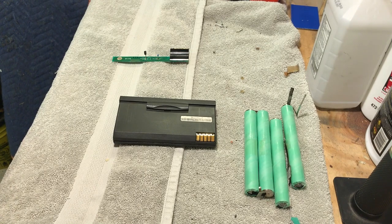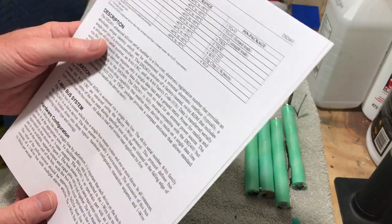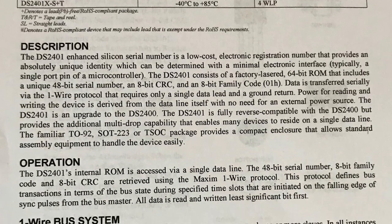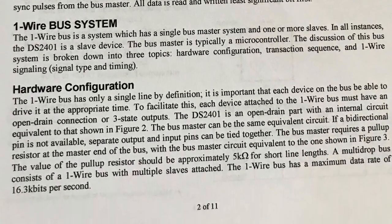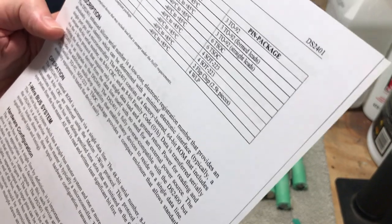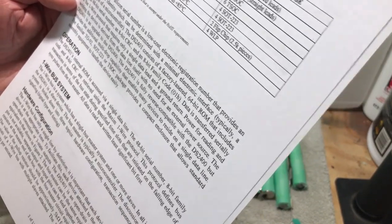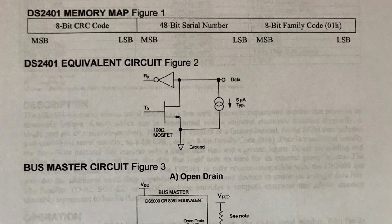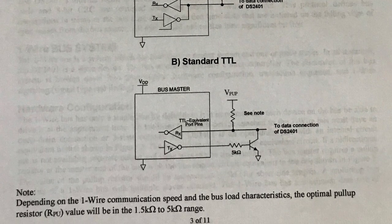This could be why it's not seeing the battery — maybe there's something wrong with this chip. Basically, it's described as an enhanced silicon serial number: a low-cost electronic registration number that provides an absolutely unique ID with a minimal electronic interface. It's got a 64-bit ROM, a unique 48-bit serial number, and an 8-bit CRC. The operation is via an internal ROM accessed through a single data line. So if that code is corrupt or damaged, that will probably not let the battery work.